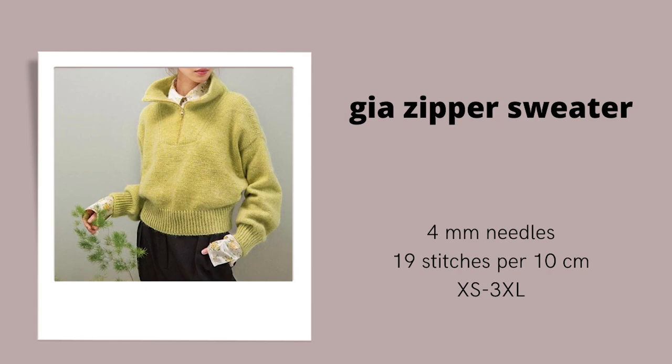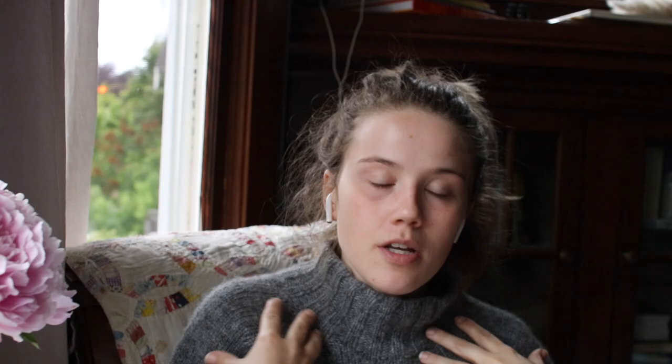The next pattern in the Sandnes Garn book is the Gia Zipper Sweater — it's like a half-zip sweater with a large collar, a drop shoulder construction, and some leaf shaping that tapers it in at the waist. This is knit on 4mm needles at a 19-stitch gauge with Double Sunday and Tynn Silk Mohair. The first dupe that came to mind was the Ralph Zippy sweater by Tamra L. It's also a half-zip sweater with a nice big collar and drop shoulder construction, knit at a 19-stitch gauge on 4mm and 4.5mm needles — a very similar gauge.